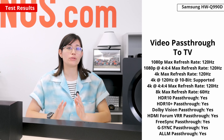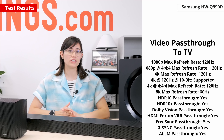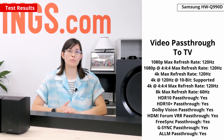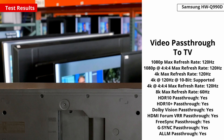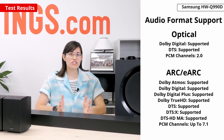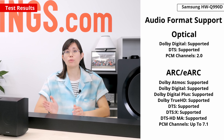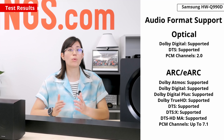Gamers can rejoice at the Auto Low Latency Mode too. This handy feature allows the console to request the TV to switch into a low latency mode, like Game Mode, for even less delay between your audio and visuals. If you don't need HDMI 2.1 and the higher bandwidth support it provides, you can utilize eARC and Optical on the soundbar. Both HDMI and eARC support all common audio formats like Dolby Atmos, Dolby Digital, and DTS, which is great if you're using a streaming service or watching Blu-rays.